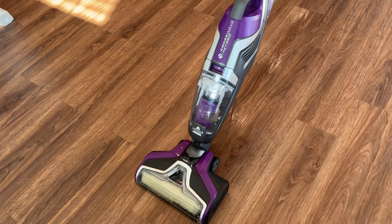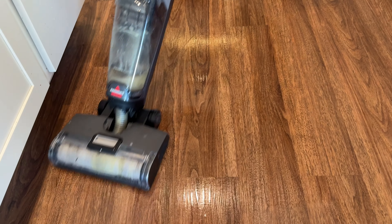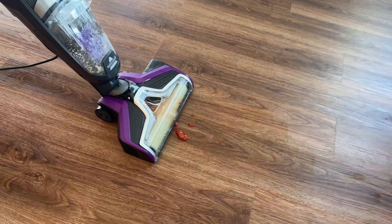So if I could only have one of these, I would still pick the Crosswave Omni Force. But if you don't mind the cord and you want the better roller, then get the Pet Pro instead.